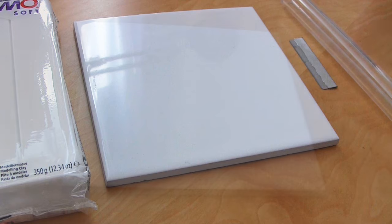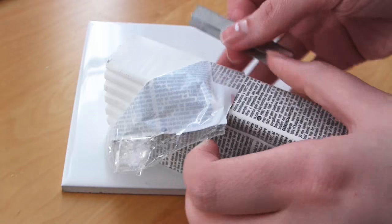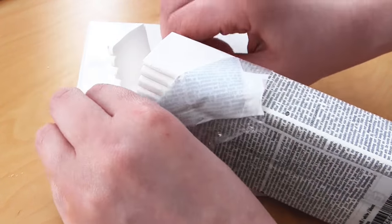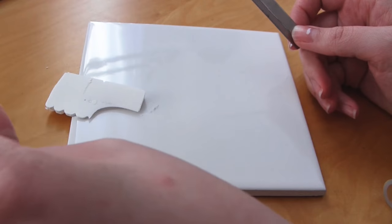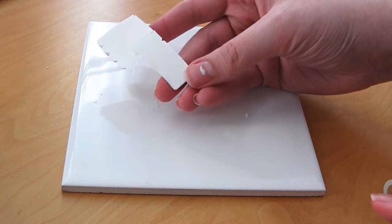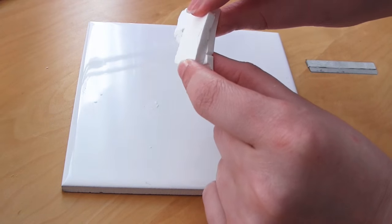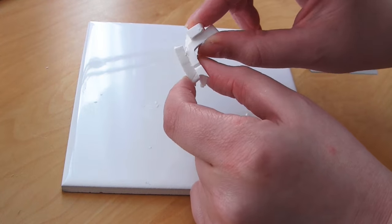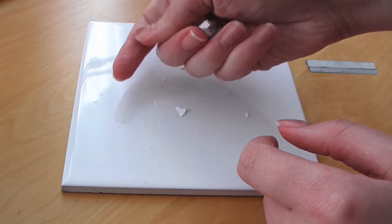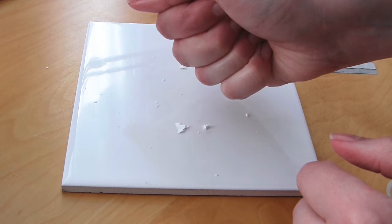If you use polymer clay a lot, then conditioning clay can be hard on your hands, and I would definitely suggest getting a pasta machine to make it easier. There are also some other ways of making it easier for your hands. What I'm doing first is just cutting the amount of clay I want off the clay block and then diving straight into conditioning it. As you can see, it's crumbly and there are lots of cracks in the clay.